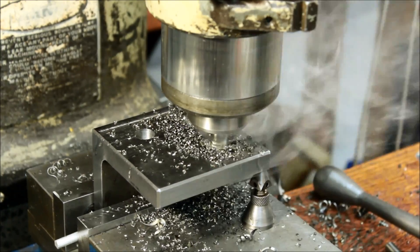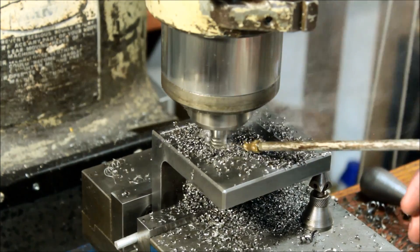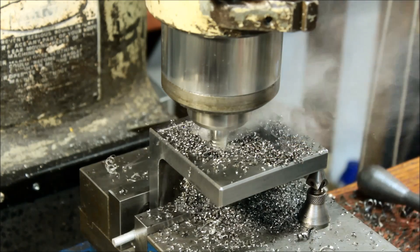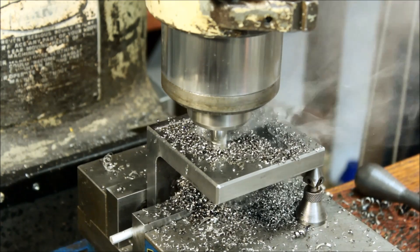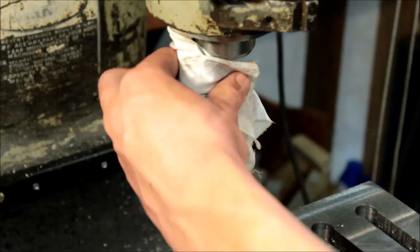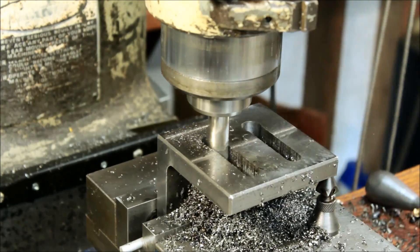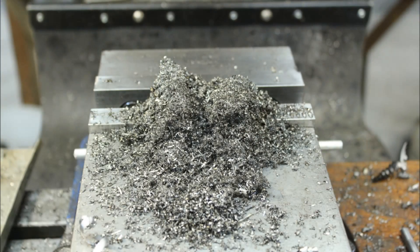I couldn't help but include footage from the second one as well — it's just fun to watch those big piles of metal shavings being created. It also seems to make a pretty neat sound when you add the cutting oil — happy little chirps. There's a pile of chips from just those two cuts.